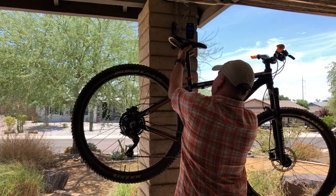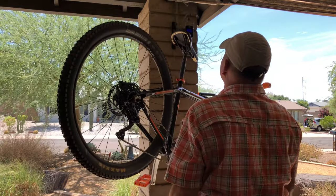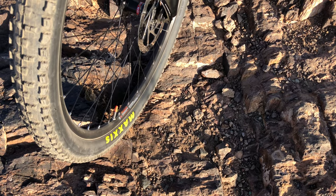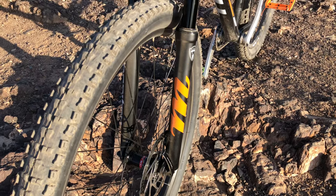When I weighed the bike in the last video, it was at an even 30 pounds. Now let's see where we end up — 28.86 pounds, over a pound lighter. When I started this project, the bike weighed in at 31.8 pounds. So overall we lost 3 pounds.